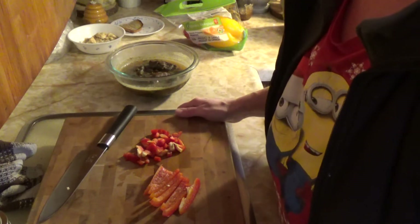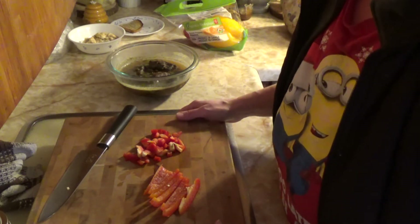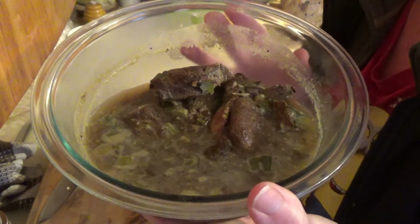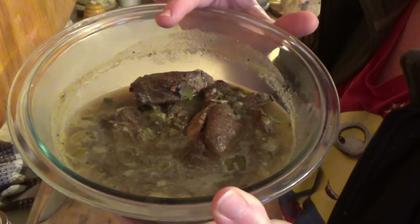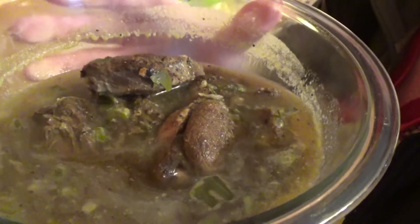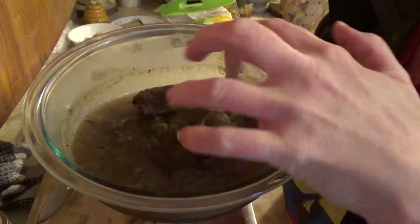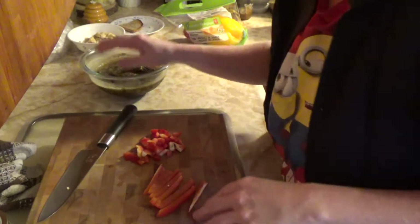Today we are making a deer meat and vegetable pie. The deer meat is some deer steaks cooked yesterday in the slow cooker with beech wine, spring onions, and lamb's quarter seeds. Those steaks cooked for about 18 hours. We ate some yesterday and the rest we're going to chop up for the pie filling, and we'll thicken the juice up as well.